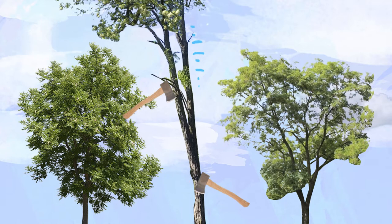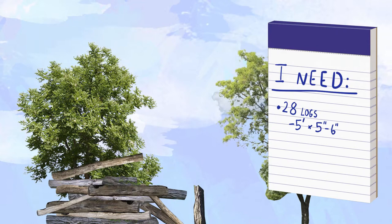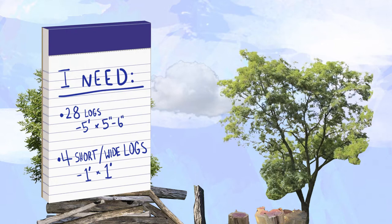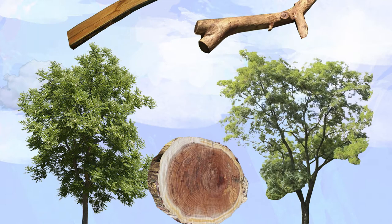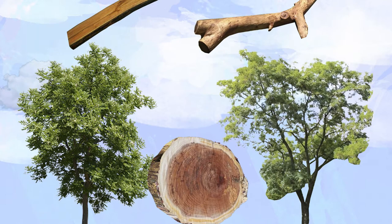You need at least 28 logs, each 5 feet long and about 5 to 6 inches in diameter, and you need 4 short wide logs that are about 1 foot high and about 1 foot in diameter. I use black locust logs because they are extremely durable and they are always a little bent, which makes them good for stacking since they don't roll or move.